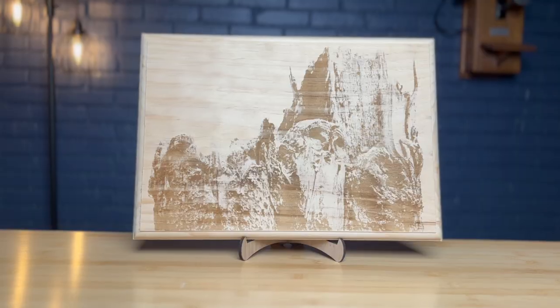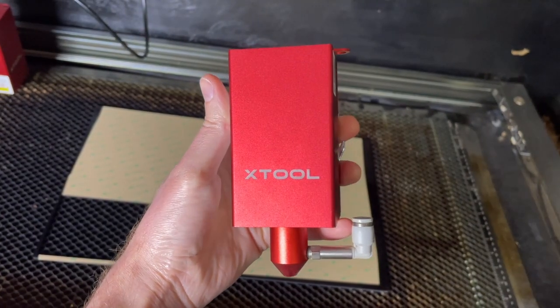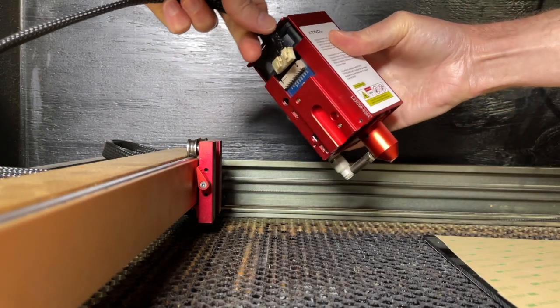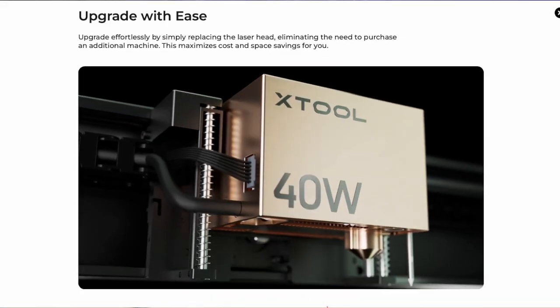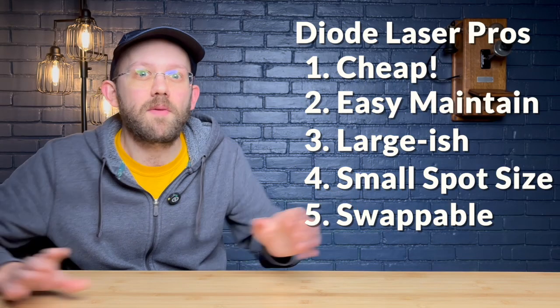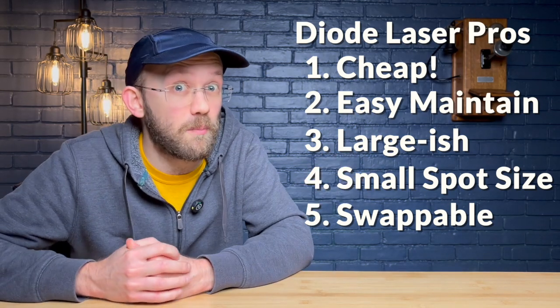The smaller dot size means they can give you more detailed engravings for things like photo engravings. And because the laser source is inside a neat module package, sometimes you can get swappable laser heads — for example, my 10, 20, and 40 watt modules all work in my X-Tool laser gantry. Or with something like the X-Tool S1, you could get an infrared wavelength laser module that operates at the same wavelength as a fiber laser, which allows you to do some metal engraving.